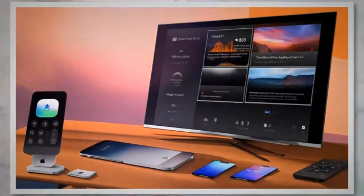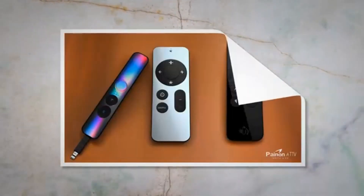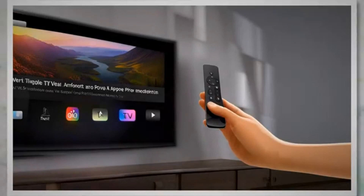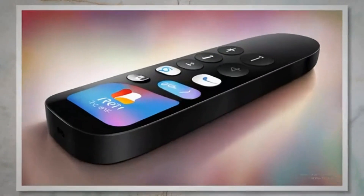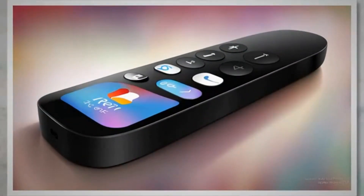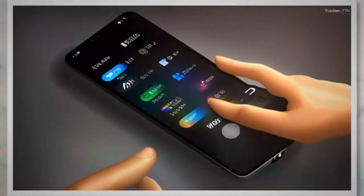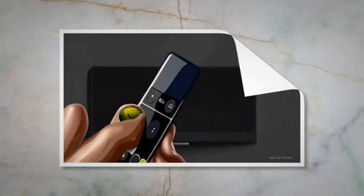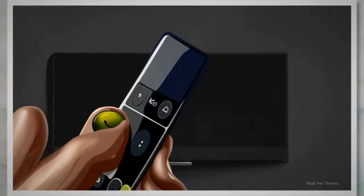Keep the remote pointed toward the Apple TV and wait for the TV screen to display a message confirming the successful pairing. This message may take a few seconds to appear. Once the pairing is complete, the remote should be ready to use. Test the functionality by navigating through the Apple TV menus or controlling the volume on your TV. Resetting the remote can often resolve any software-related issues that might be causing it to malfunction. However, if the problem persists even after resetting, there might be other underlying factors contributing to the remote not working.